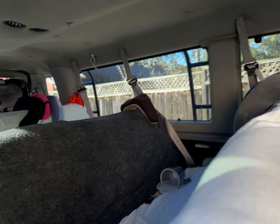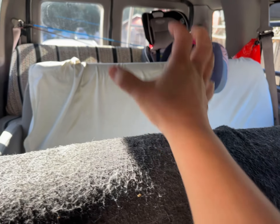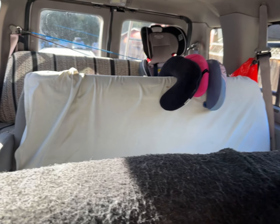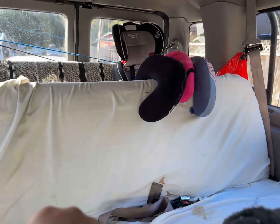Another idea I was thinking of is drilling holes into the bench seats and putting headrest monitors in them, then using wireless HDMI to bring the signal over and getting a power source to turn them on. So those are the possibilities.